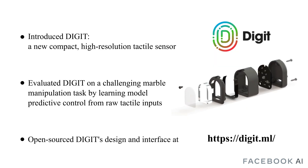In this work, we presented Digit, a new, compact, high-resolution tactile sensor. Digit provides significant improvement across several metrics: reliability, component availability, subassembly, and manufacturing cost. We demonstrated the capability of this new sensor by tackling an in-hand marble manipulation task. Building on advances in deep model predictive control, we learned to manipulate glass marbles from raw tactile inputs toward desired target positions. We believe that Digit is a step forward in the design of versatile tactile sensors that can be mass produced and widely adopted in the robotic community, toward reaching human-level manipulation skills. For this purpose, we open-source the design of the sensor and the Python interface at the website Digit.ml.